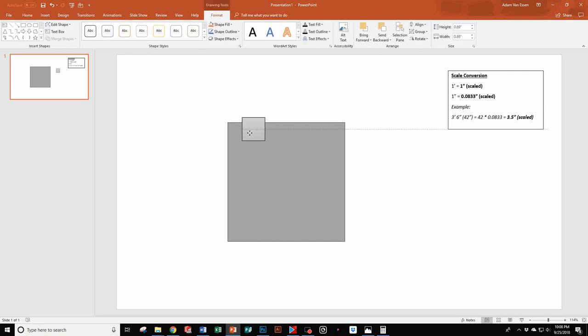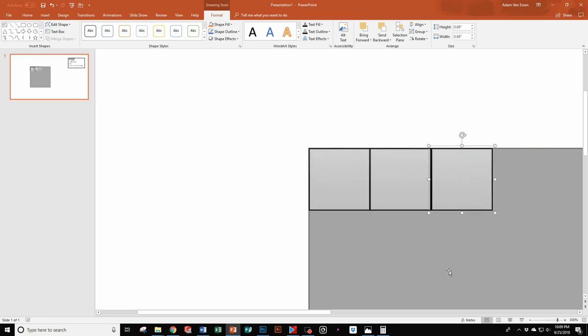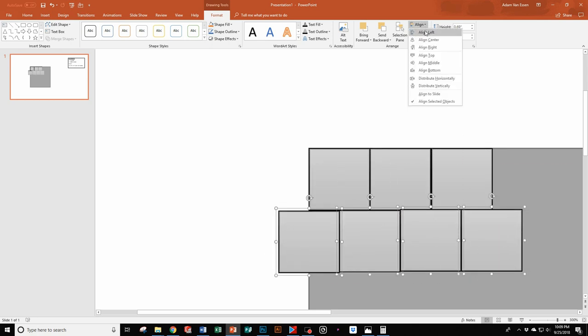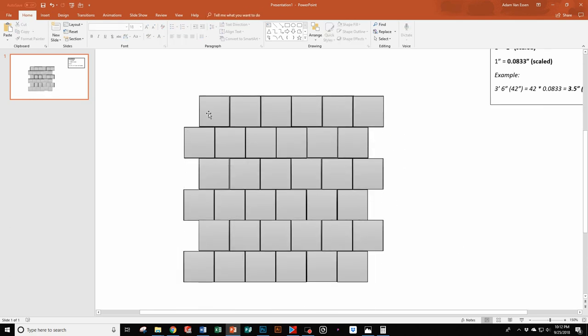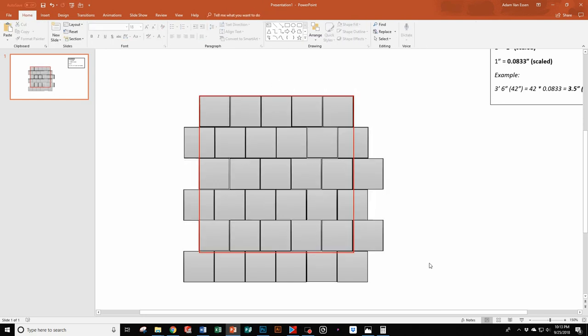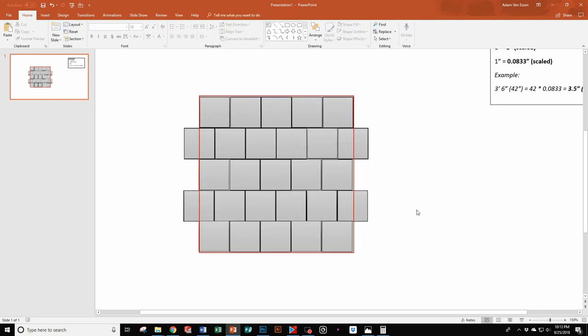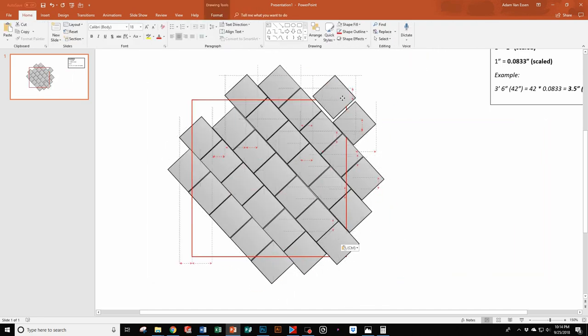Now this isn't actually how I did it — I used a SolidWorks rendering, which I liked better, but that's not accessible to everyone, so this is a great alternative. Pretty much anybody has access to PowerPoint and can create this kind of layout pretty easily. It's also a nice way to determine the number of tiles you need and see if you like one pattern over another. Once you have everything laid out, if you'd rather have the tile shifted up or down, or maybe even at a different angle like 45 degrees, that's something you can do pretty easily.